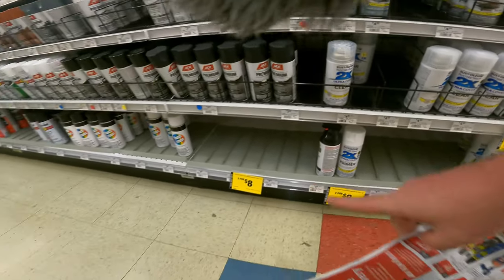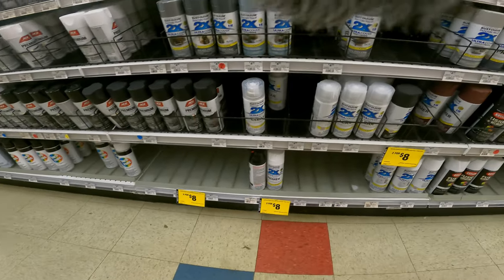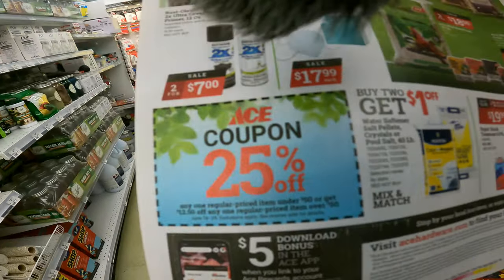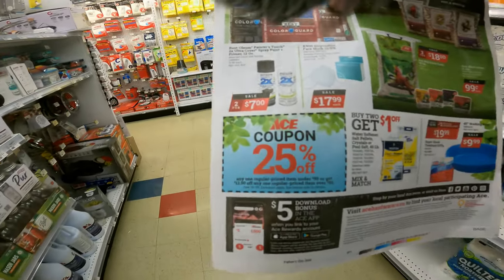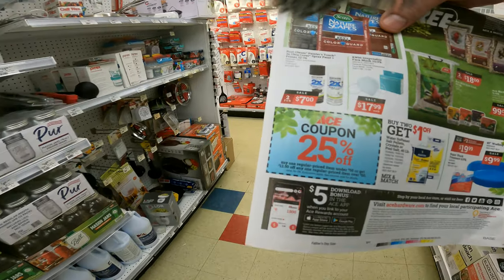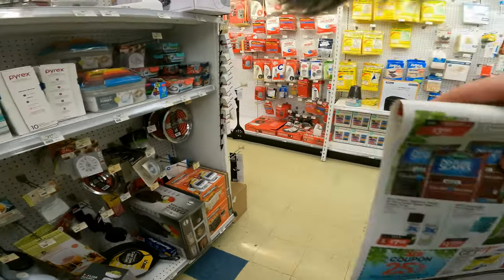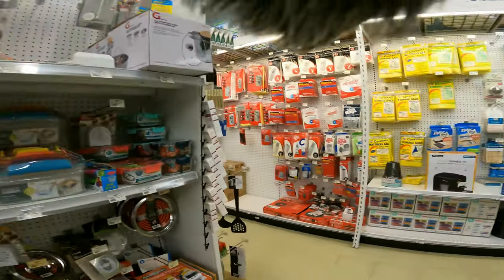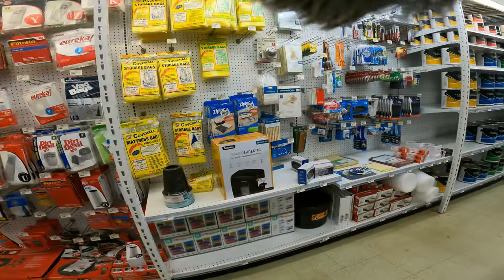Normally five bucks a can — you can tell there was a run on it at that price. If you don't print off online, grab their flyer when you walk in. They have a 25% off coupon in the flyer for one regular-priced item under $50, or $12.50 off anything over $50 that's not a special clearance buy price.